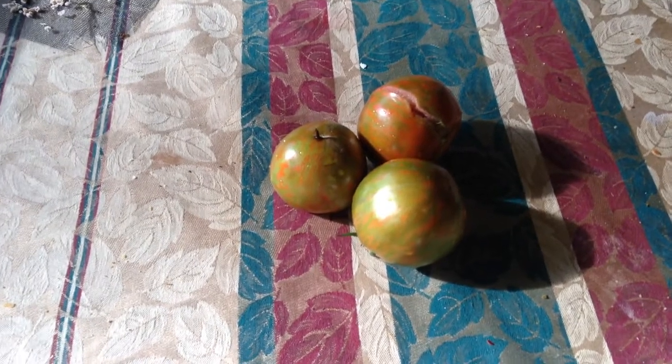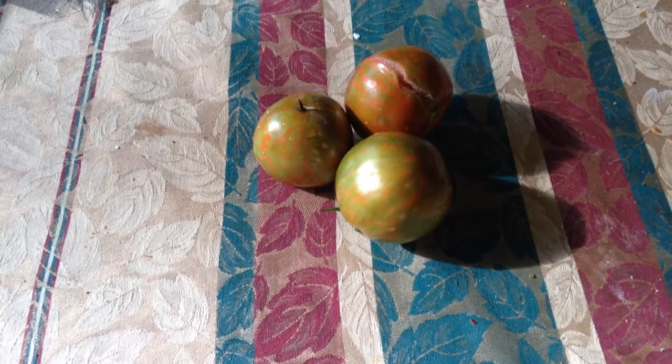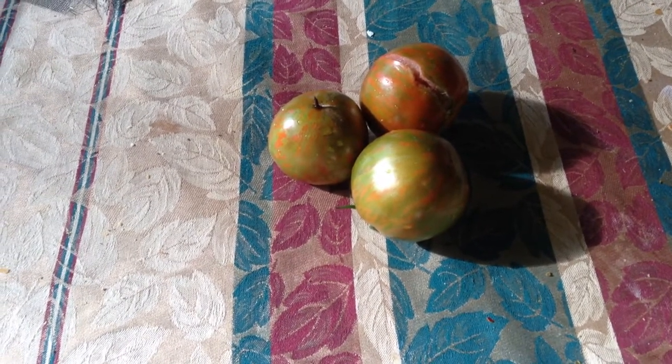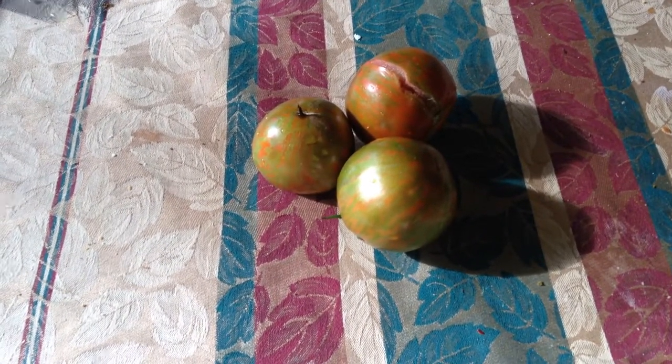Good morning everybody. I am up early this morning — the sun is just now coming up. Like I do every morning I wake up around six, and it's about nine o'clock now. I am actually showing you what my black zebras look like.